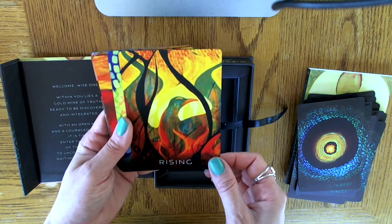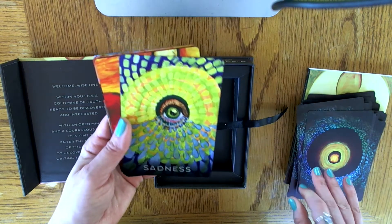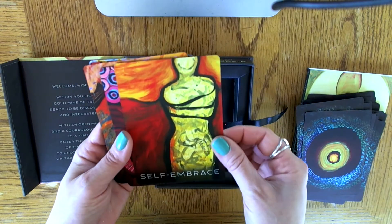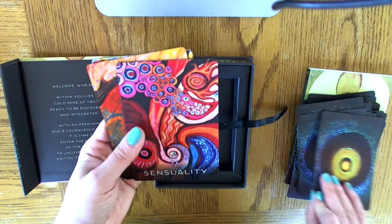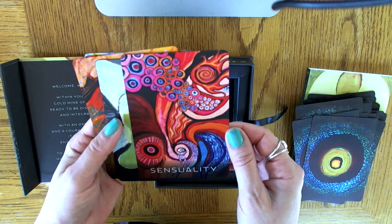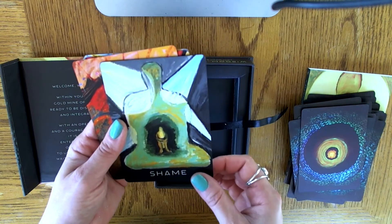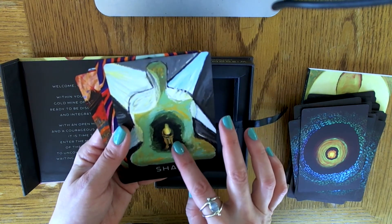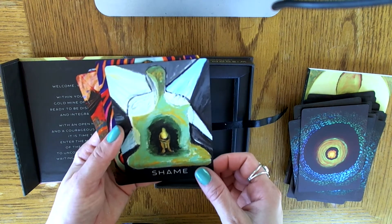Rising — this is clearly a phoenix rising from the flames. Gorgeous. Sadness. Self-Embrace — love the orange and reds together. Sensuality — another one with a great color palette, just so striking. Shame — this one definitely screams shame. You have this giant body with a little body inside just kind of holding on to itself, and these spotlights shining on the shame.